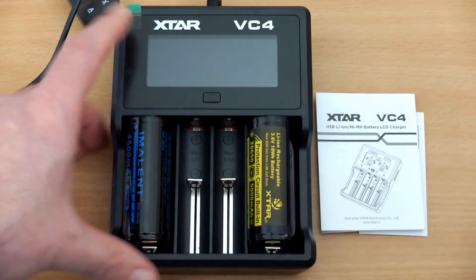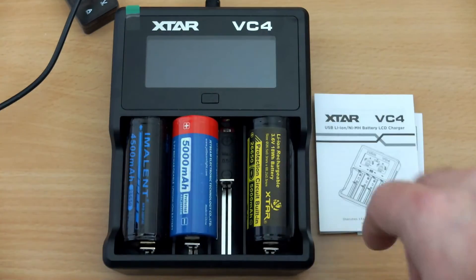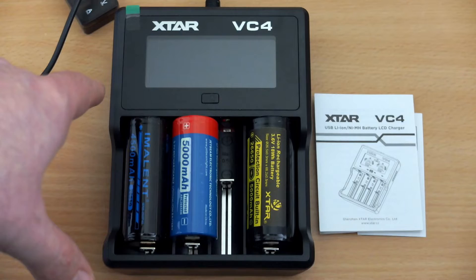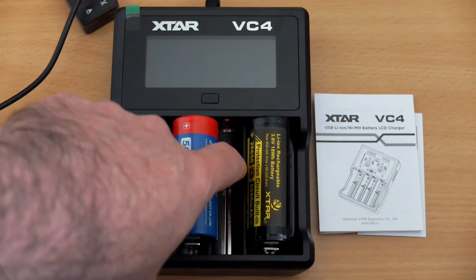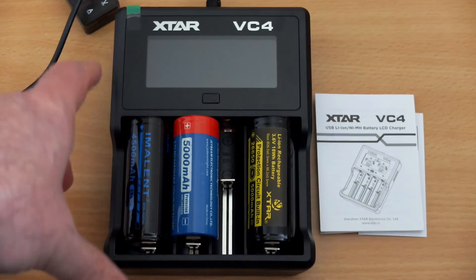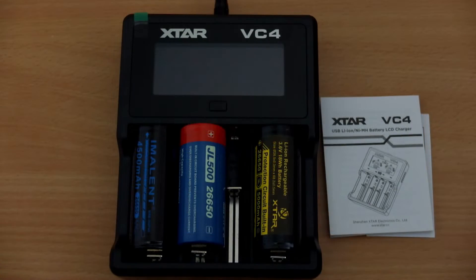Because of the wider bays it's not the smallest charger out there, but it does allow you to fit larger cells: C cells, D cells, and the 26650s. You can fit three of those, although your charging speed will drop down to half an amp if you're using more than two bays.